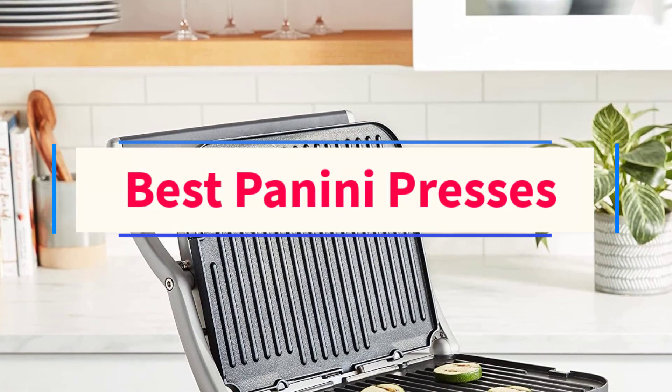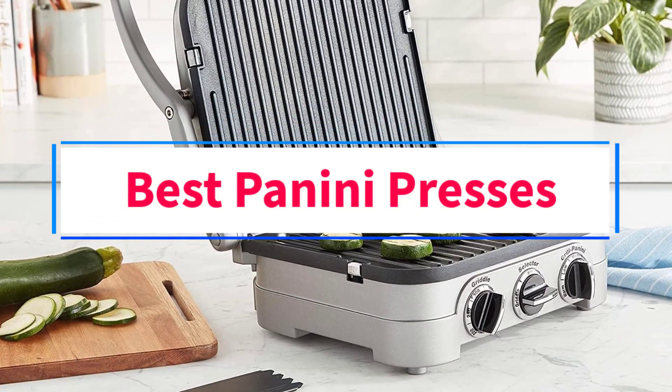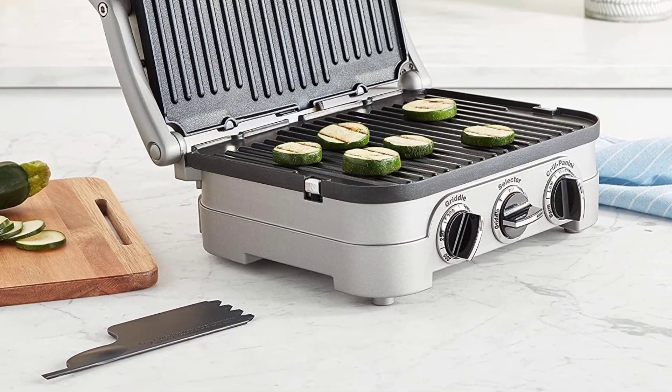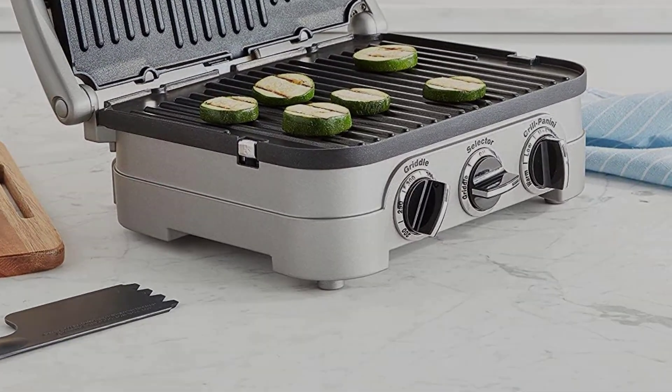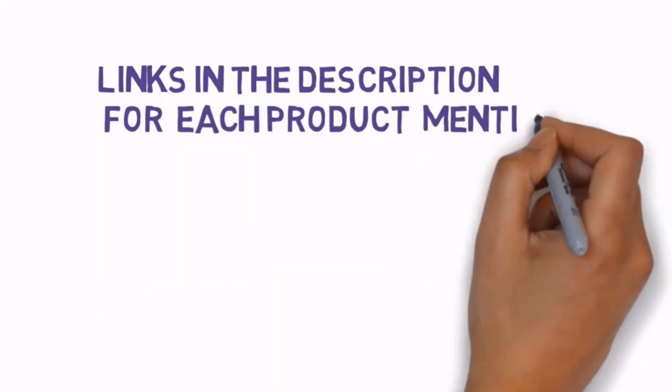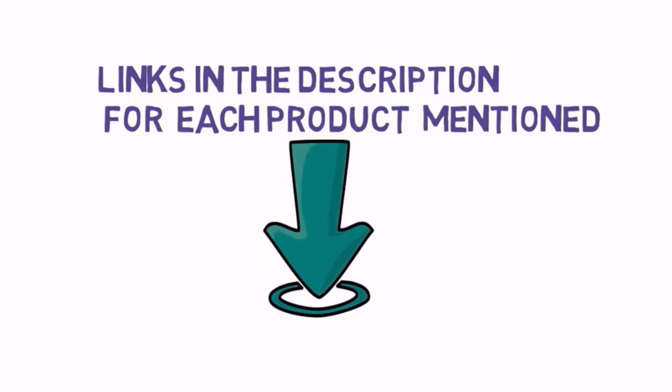Are you looking for the best panini presses? In this video, we will look at some of the three best panini presses on the market. Before we get started, we have included links in the description, so make sure you check those out to see which one is in your budget range.